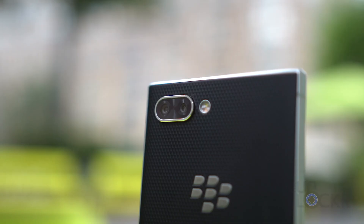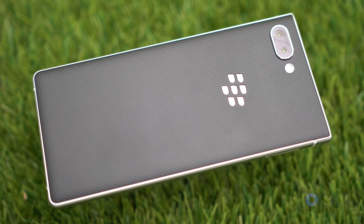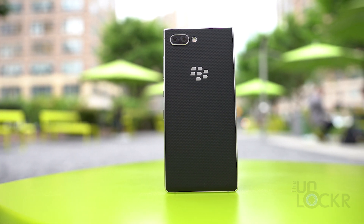On the back, we have BlackBerry's first ever dual cameras, paired with a dual-tone LED flash, which we'll talk about more in a sec, and the unmistakable BlackBerry logo in metal. Powering the BlackBerry Key 2 is the Qualcomm Snapdragon 660 with 6GB of RAM, and there's a choice of 64 or 128GB of storage.